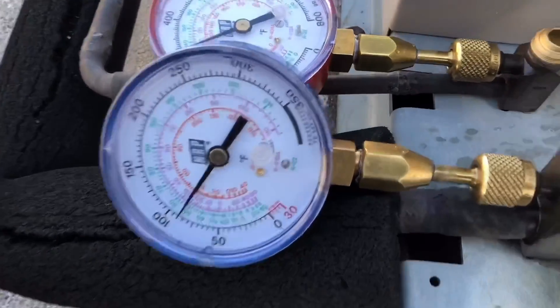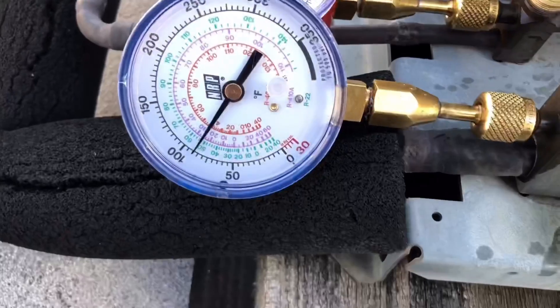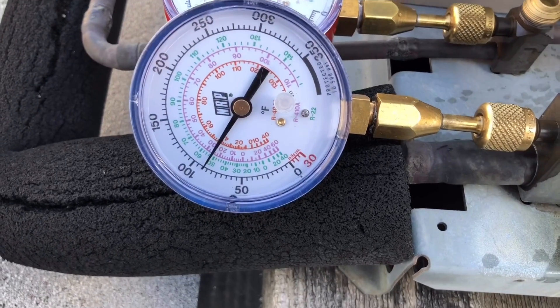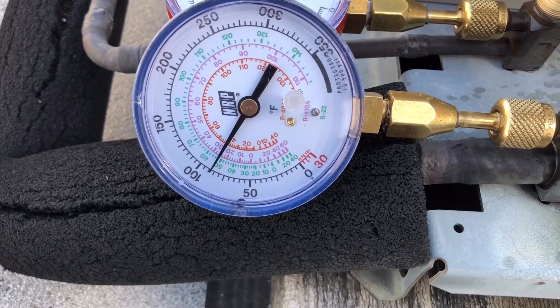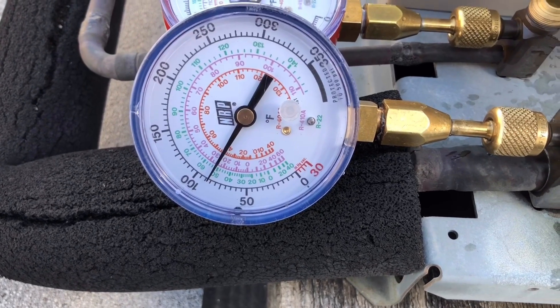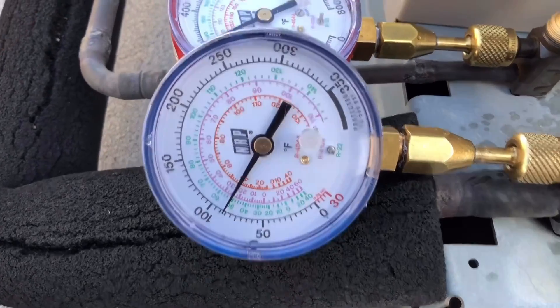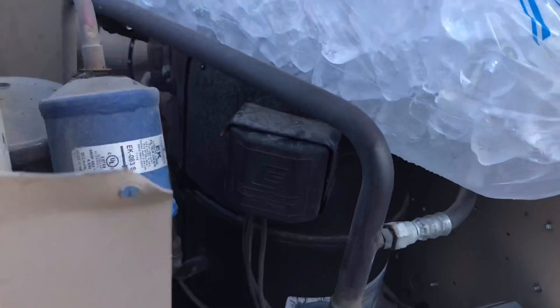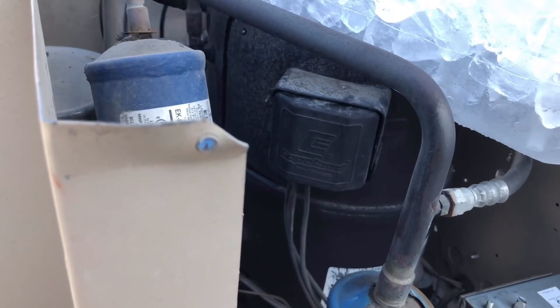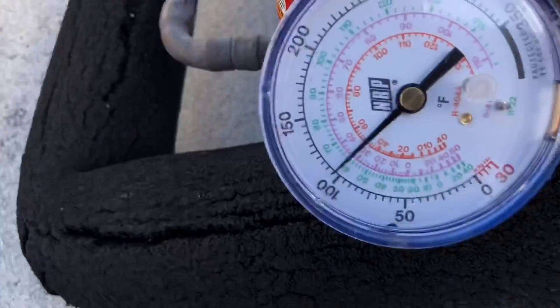Hold on - there it goes. Looks like it wants to do something. Going down slowly - there she goes. Nope, it's just a bad compressor. She's done.